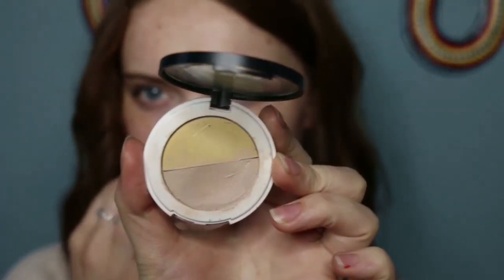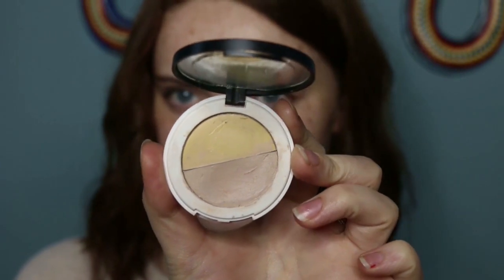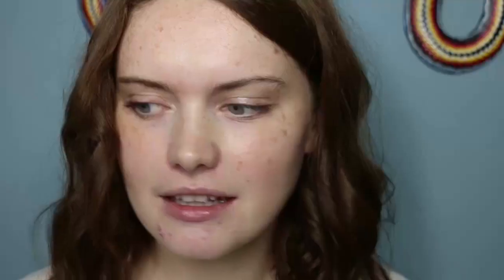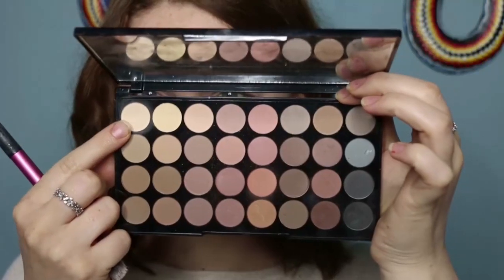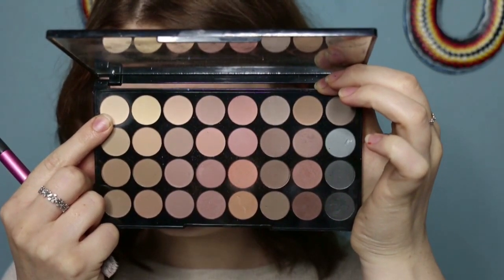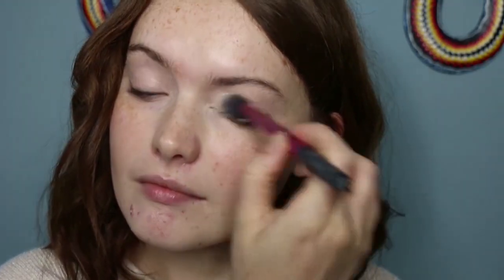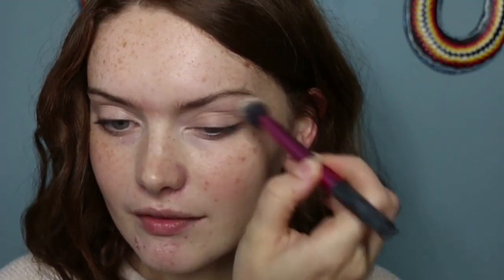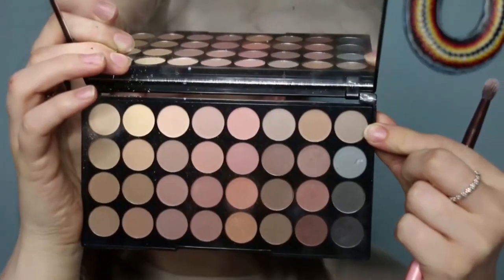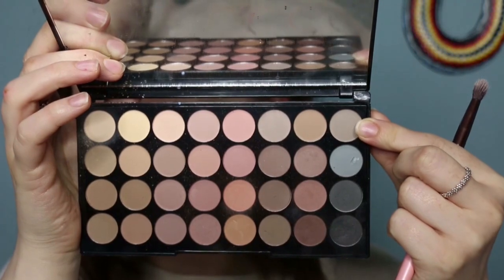First of all I'm taking my Lily Lolo eye primer, as always, just to prep and prime my eyes ready for the eyeshadow. I'm actually not going to do too much eyeshadow in terms of the crease. I'm using the Makeup Revolution Flawless Matte Palette, taking the more cream-like boned colour and using this just to pop all over the lid to half set the prime but also just to blank out the lid. Then I'm taking a cool toned grey colour on a small luxy brush and popping this through the crease.